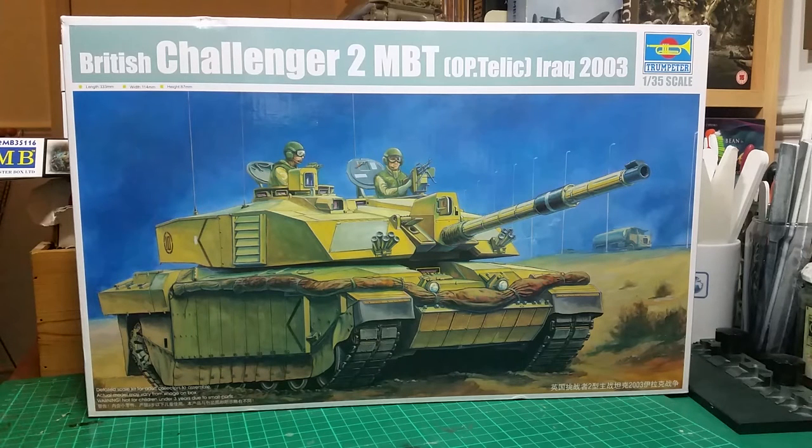I did have a Chally 2 previously — the one with the bulldozer blade — but sold that off to make some money along with some of my previous stash. I saw this one at a bargain price, about £16.99 on eBay, and decided to snap it up.